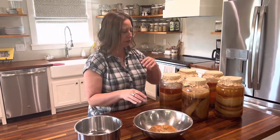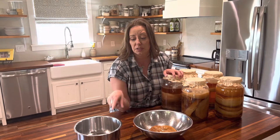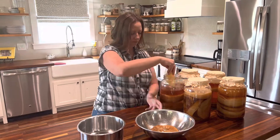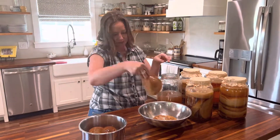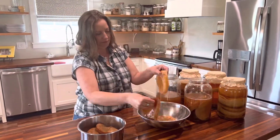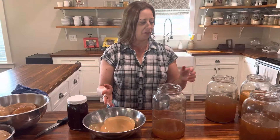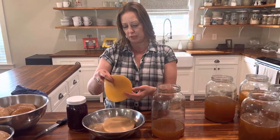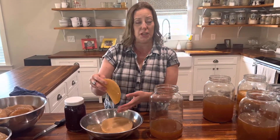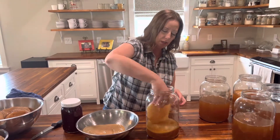Here's our scoby from earlier. I really only want to keep the thin scobies for our scoby hotel. Some of these are pretty thick because they've been here a while, and I'm going to put those aside for our scoby snacks. After going through all of them, I kept only the newest ones in the best shape. I'm just going to take them and put them in a little bit of the already brewed kombucha that was in the jars.